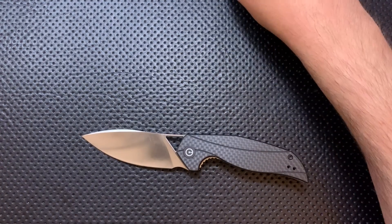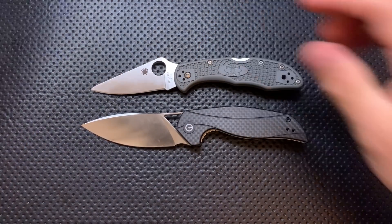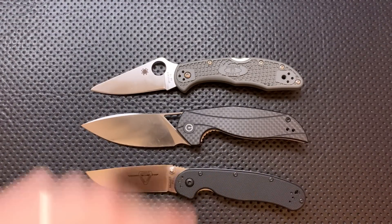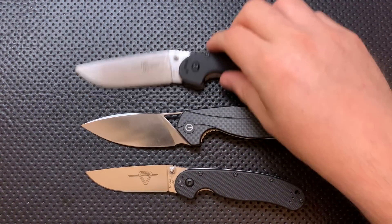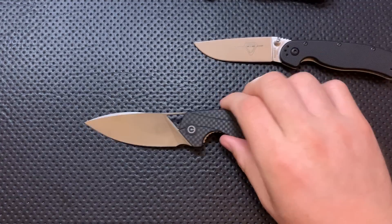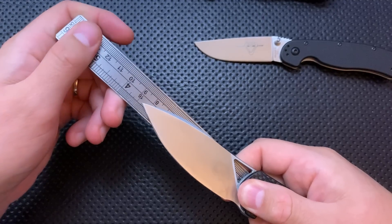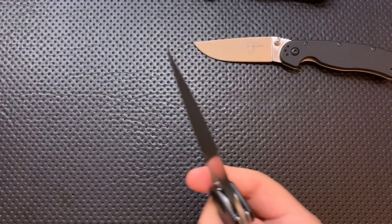Let's go ahead and do a size comparison. We'll start off with your Spyderco Delica. You can see size-wise it's not a huge knife, but a little bit bigger than that. Here it is against the Ontario Rat No. 2 and your Ontario Rat No. 1. I think that'll do for the size comparison.